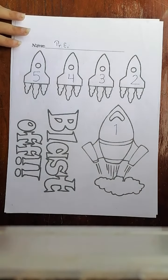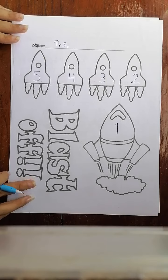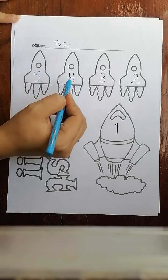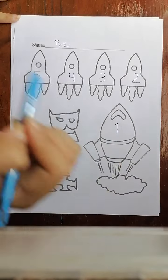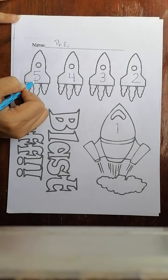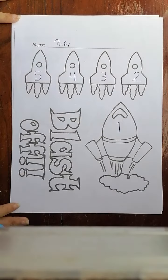This is the blast off worksheet. Blast off means it's like a countdown — you need to count your numbers backward: five, four, three, two, one, like this. So we finish writing down five, four, three, two, one.